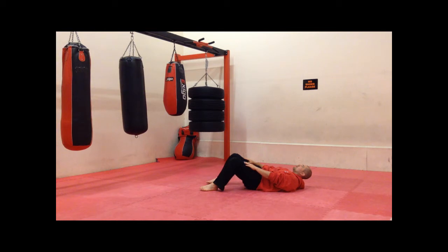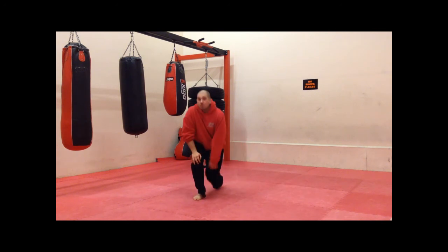Ready? One. Two. Three. Four. Five. Six. Seven. Good. Excellent. So that was the sit up.